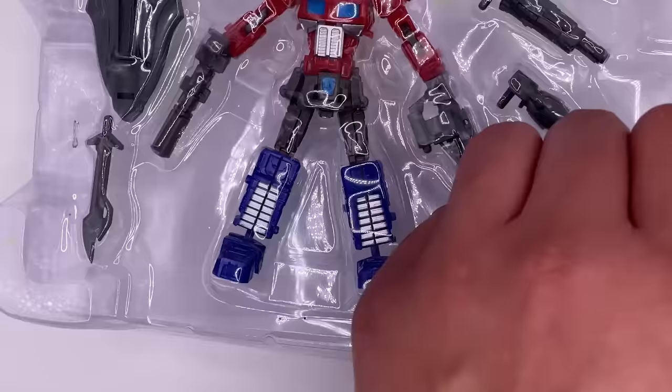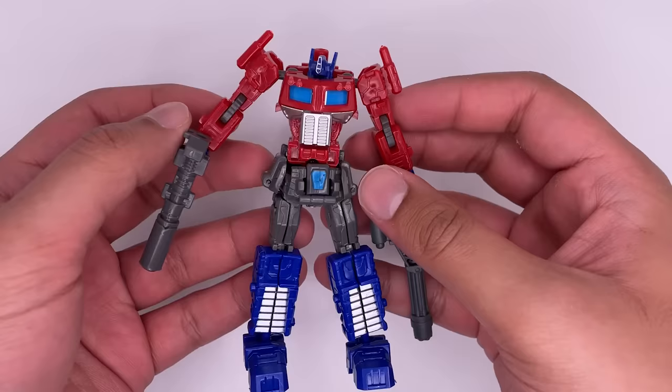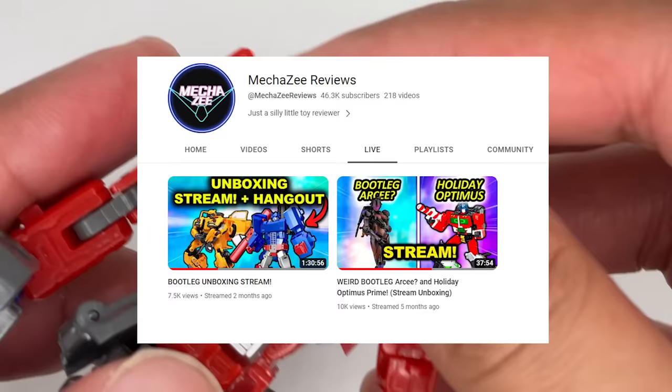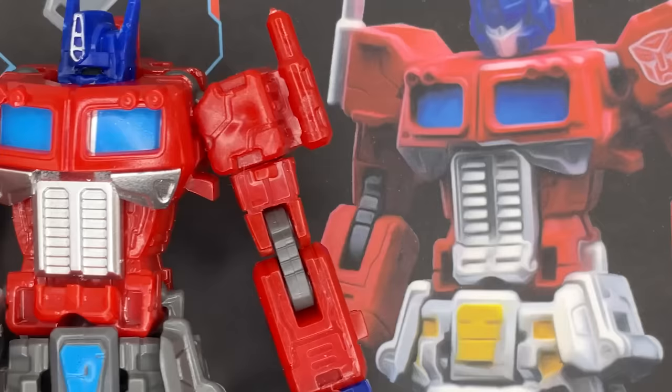Let's open it up. That was surprisingly easy. Here's the figure, and it looks like the head just does not want to come out — it's a little shy. Now, compared to the actual box art, as you can see, they look nothing alike.